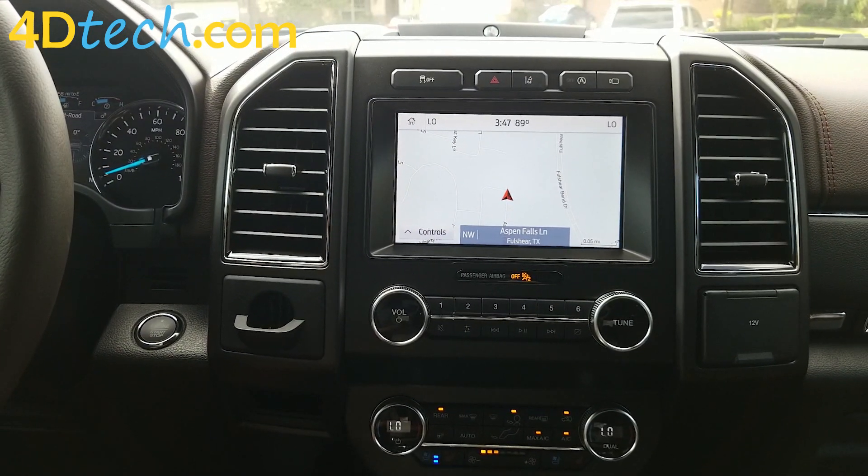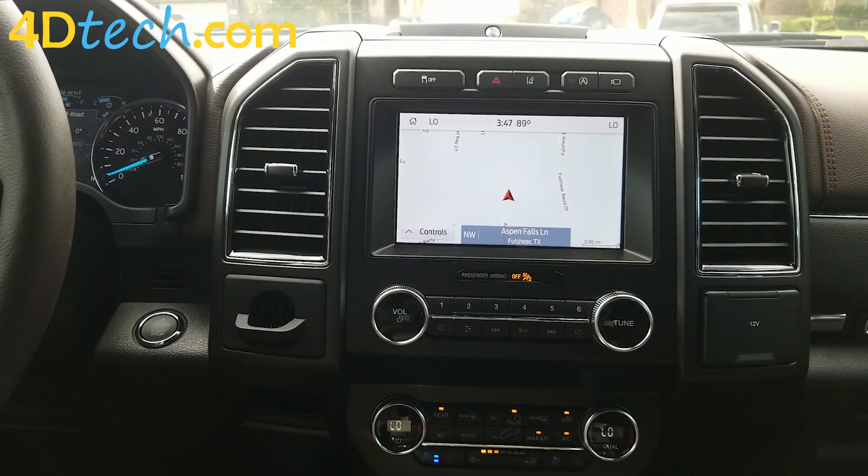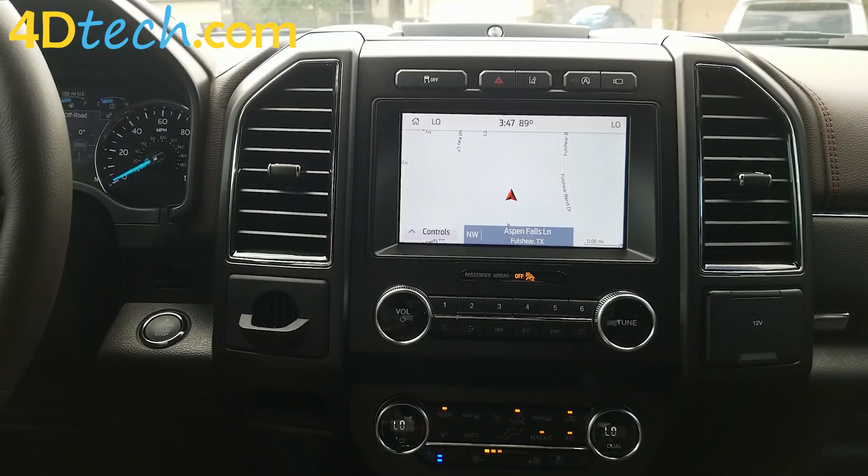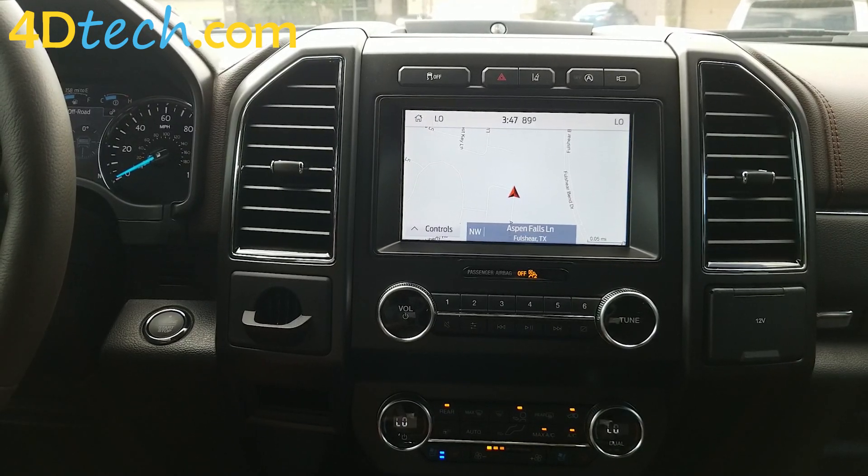So that is our motion unlock device from 4D Tech, and this vehicle also has the Plus 360 camera option installed. I'm Scott with 4D Tech. Thank you for checking out our video.